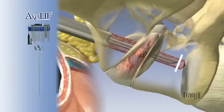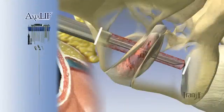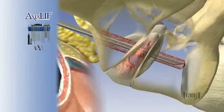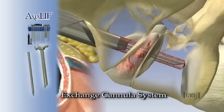To determine the length of the 3D axial rod, the guide pin is reinserted to the end of the working channel and retracted back to the sacral face. The guide pin is then reinserted and an exchange sequence occurs to establish the working channel for implantation of the 3D axial rod.